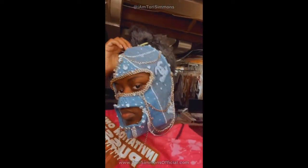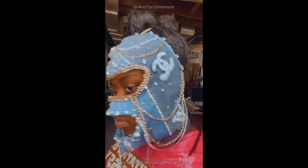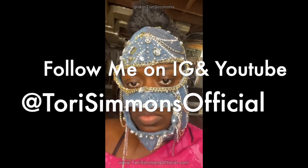I glued crystals everywhere — I went crystal crazy. You want to make sure you cover this whole thing with crystals. Do not leave anything without coverage — everything needs to glimmer and shimmer and shine. So y'all can check me out, follow me on Instagram and on YouTube at I Am Tori Simmons. Check out my website at Tori Simmons Official — rock with me, shop with me. Money. See you next time, bye!